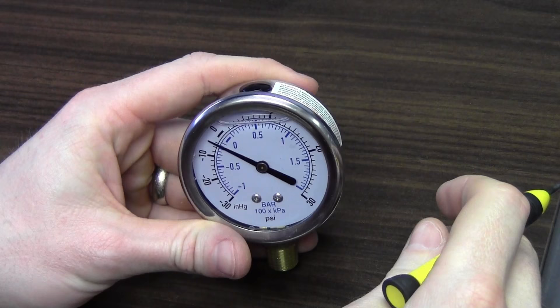Hi and welcome to another episode of the Kodiak Classroom. In this session we're going to go over how to burp a pressure gauge.